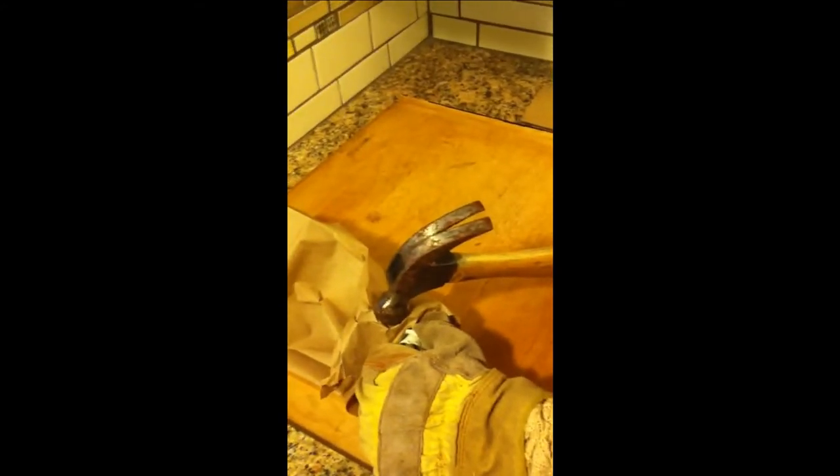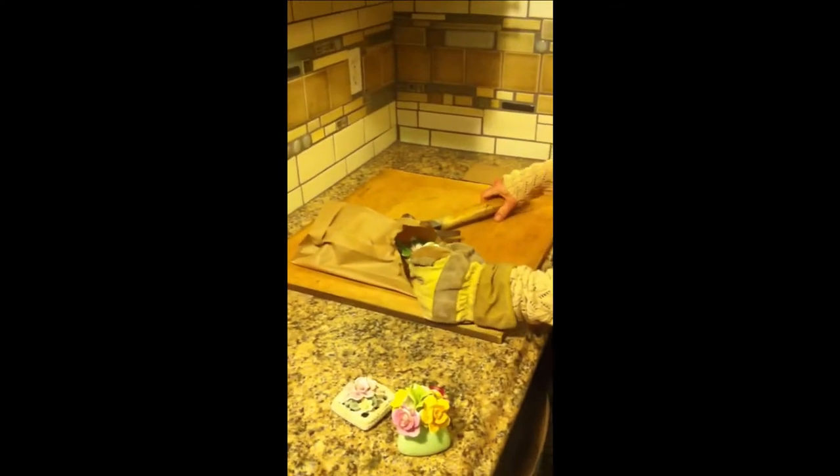Go ahead and get our hammer in place, and we're going to try to hit this without damaging the flower, so that'll be interesting. Oh, look at that — it popped right off. Did you see that? There it is. There's our lovely rose, and I'm going to set it over there.